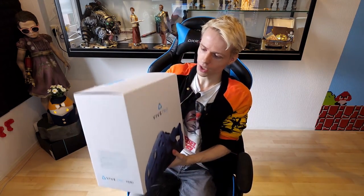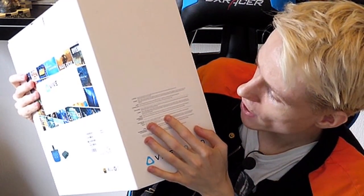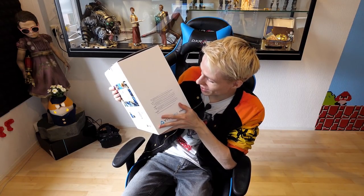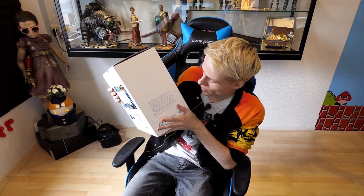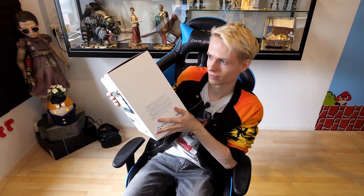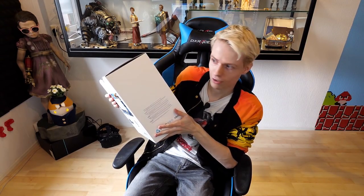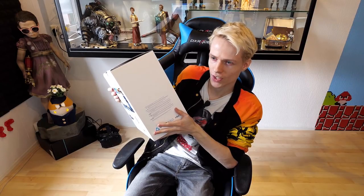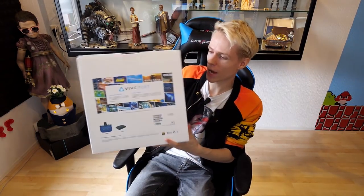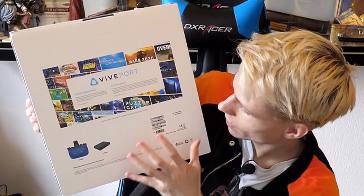On the right side, we have all the specs and information about what's in the box. It's also good to see they inform you that the base stations are not included. So you will only get an HMD, a bunch of cables, and of course the link box — that's about it. This is more of an upgrade; it's not really a starter kit for consumers. It's more for companies. On the back, you have the same info repeating that you'll get a headset, a link box, and that's it — just to avoid any confusion.